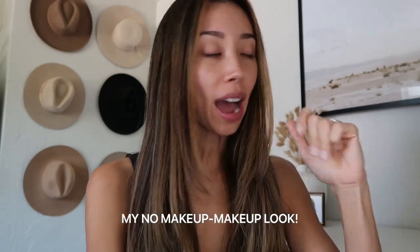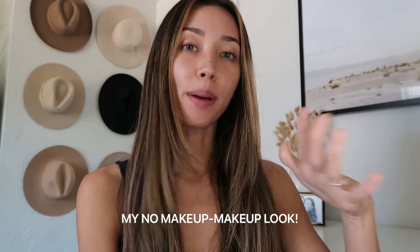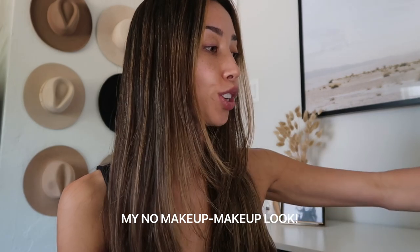I'm going to show you how I do my no-makeup makeup look. I've been wanting to have a no-makeup look for a long time but just couldn't find the right products, and I feel like I finally found it. It's effortless but still cute, and I feel done up. So let's roll our eyelashes first.